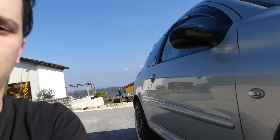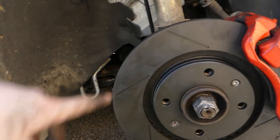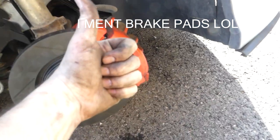Okay guys, so this side is completely done. We have new Rottinger Tejadan brake discs with Brembo calipers — yeah! So let's go now to the other side and then we're gonna go for a test drive.